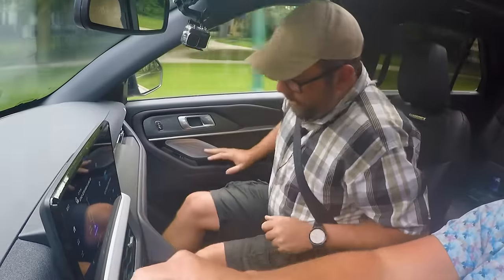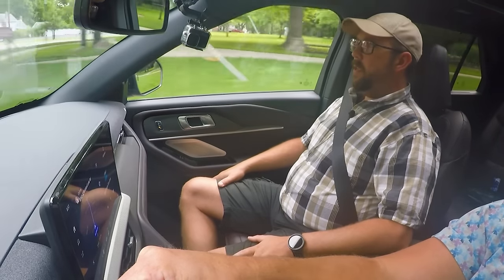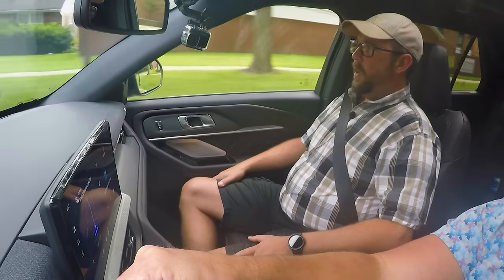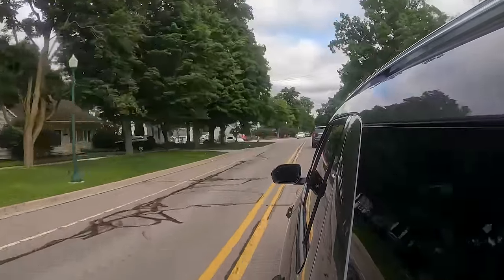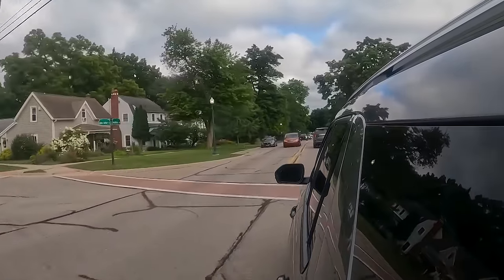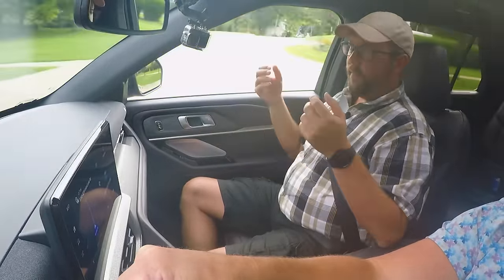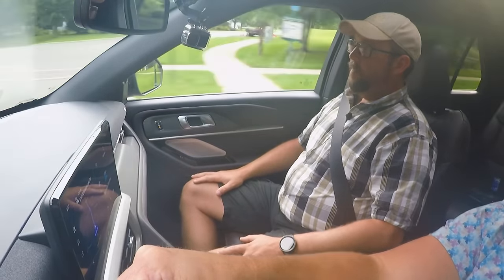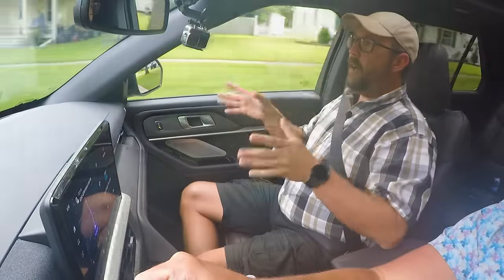Sitting in the passenger seat, it definitely feels very planted. It's soaking up road bumps here in northern Michigan very well. We're going through a residential area with some potholes here and there and it feels very planted and secure. I feel isolated from the rest of the road, but I felt that way in the 2021 too. I will agree that NVH seems to be improved — that is a huge deal for me.